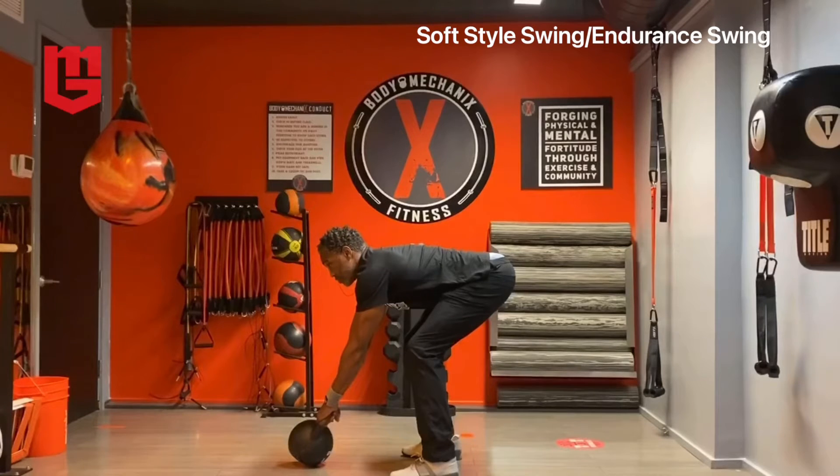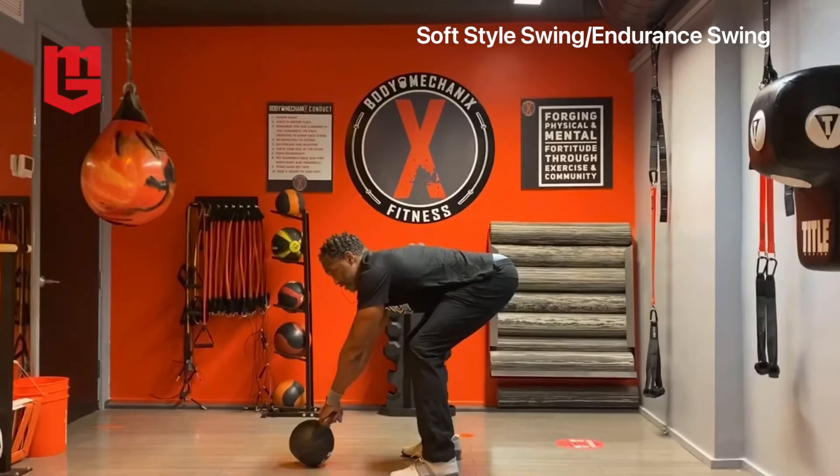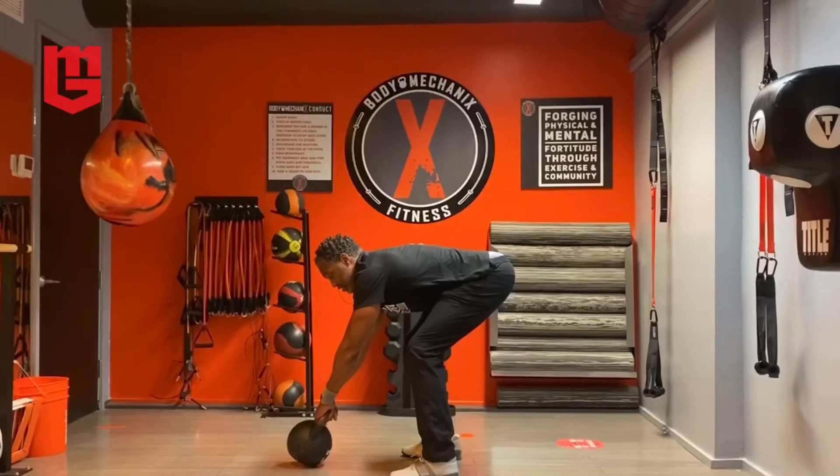And then when I hike this through, I'm going to use a bouncing action to absorb the weight of the bell as it goes on this low part of the arc. And then I will bounce back and use an elastic response to move the bell forward.